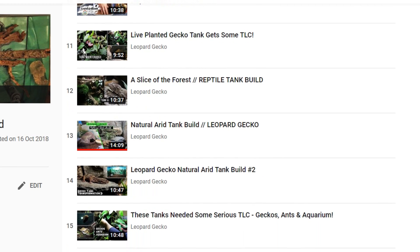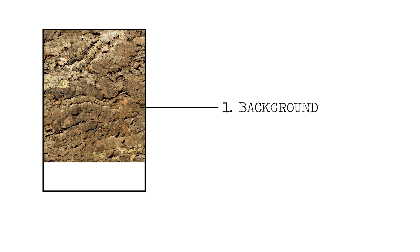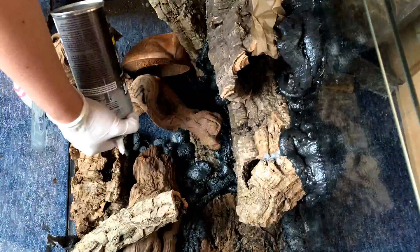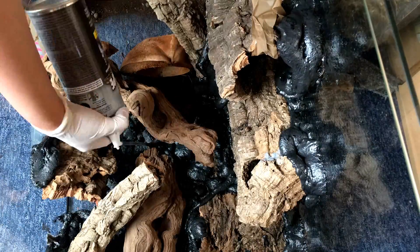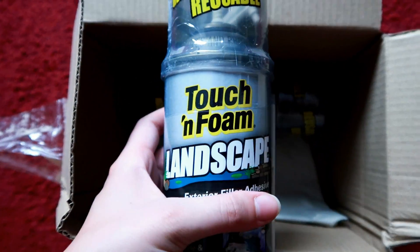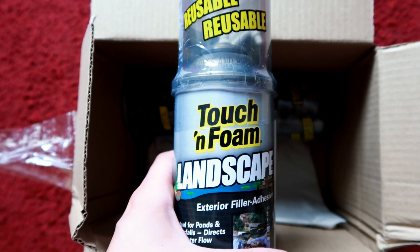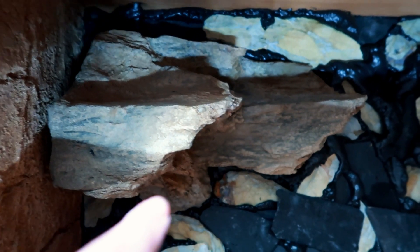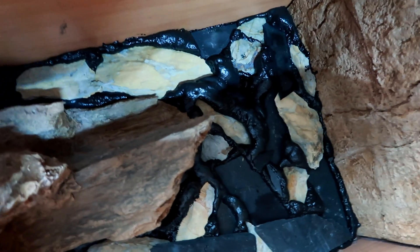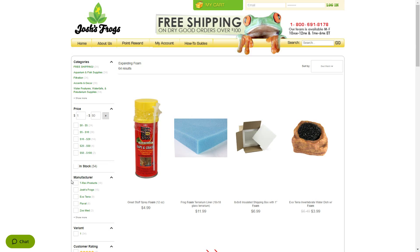Step number one: I usually start off by building the background. I use driftwood, branches, and cork to build up the background and then secure them in place with expanding foam. I use Touch and Foam Landscape as it's safe for plants and animals, it's black, it isn't affected by sunlight or UV, and it's really strong. It can be expensive and I usually need two cans for the size tanks I build. I have seen cheaper versions in America — I think Josh's Frogs sell some, though it may not be black.